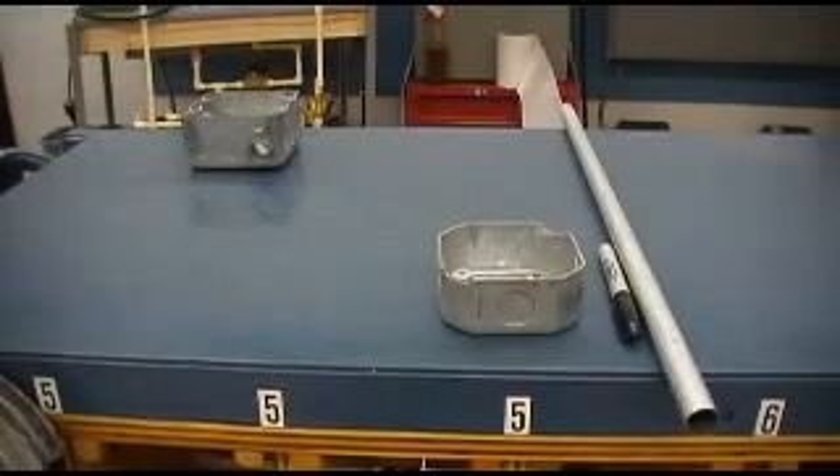Me again, Jason, with another video for EEM 171 Codes and Installations. Continuing again with our conduit project. In this video we're going to be looking at making the 90 degree bend.